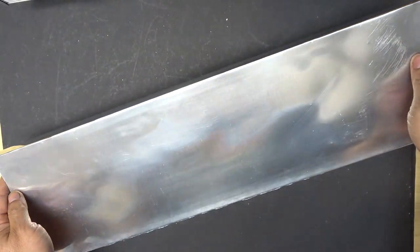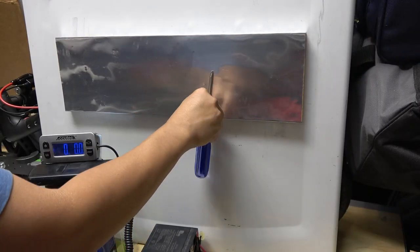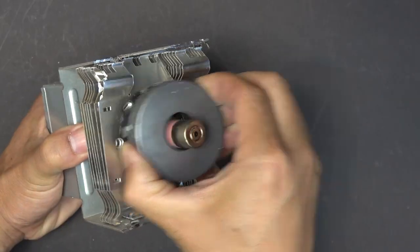Today we'll show you how to make a magnetic tool hanger for your tools from magnets salvaged from a microwave oven.